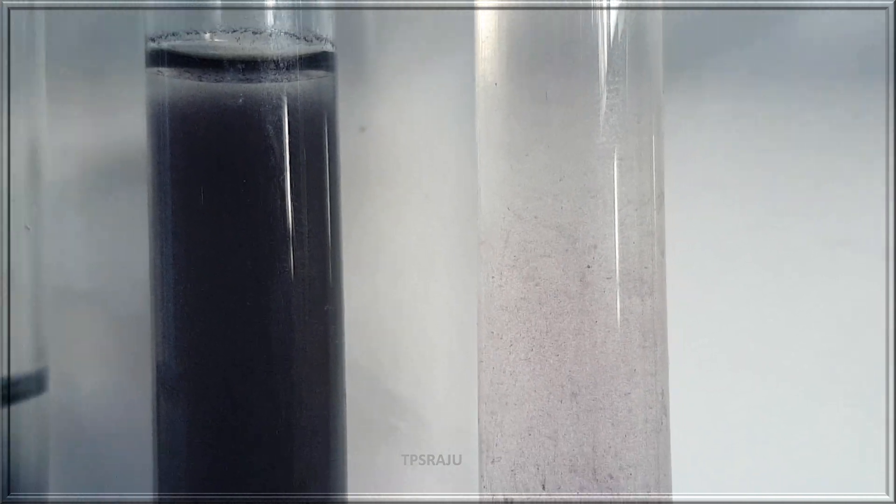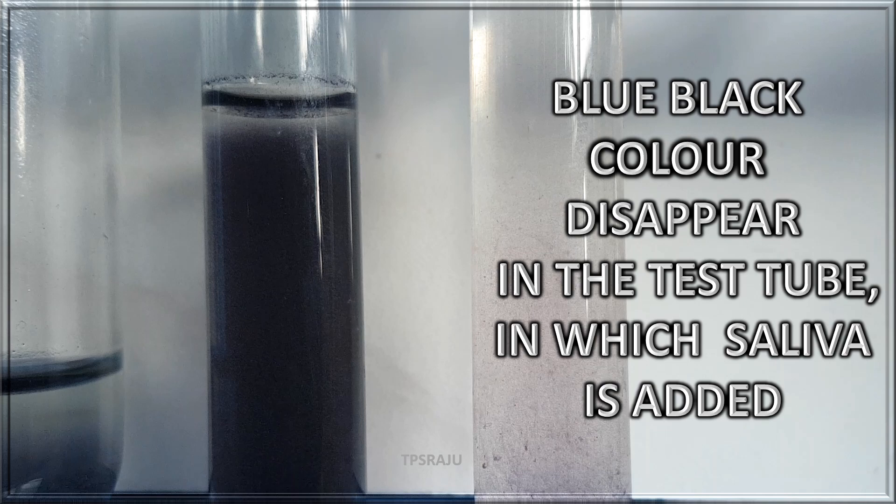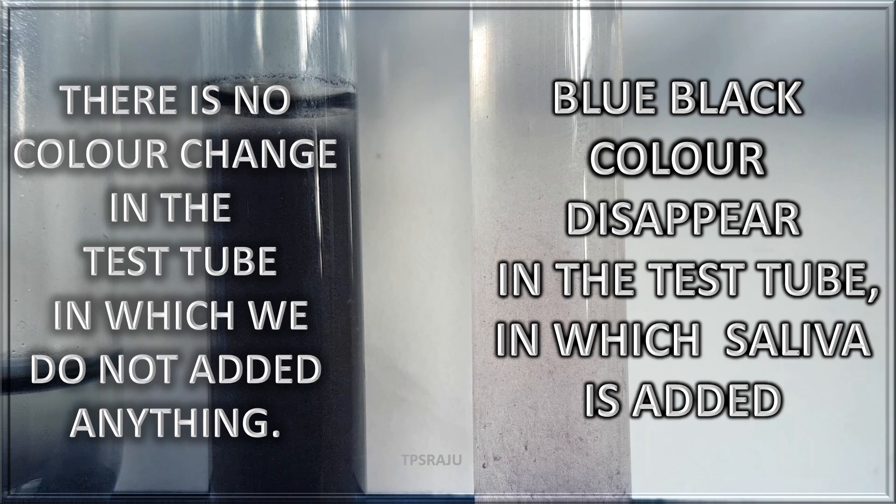What happens here? The blue-black color disappears in the test tube to which saliva was added. There is no color change in the test tube to which we did not add anything.